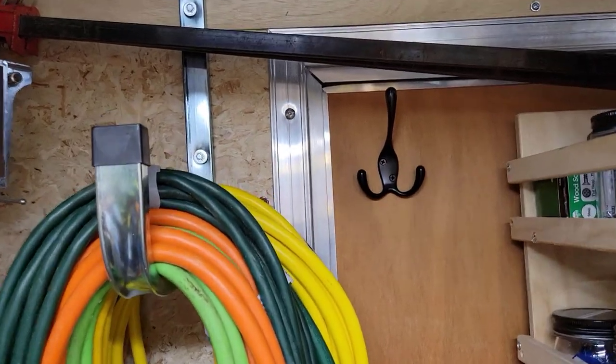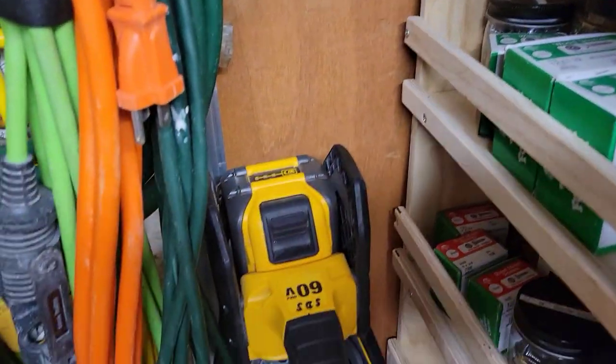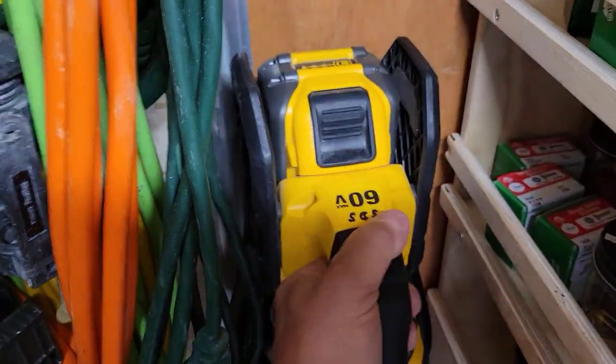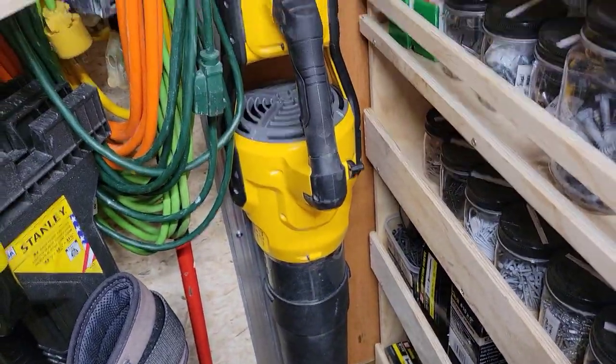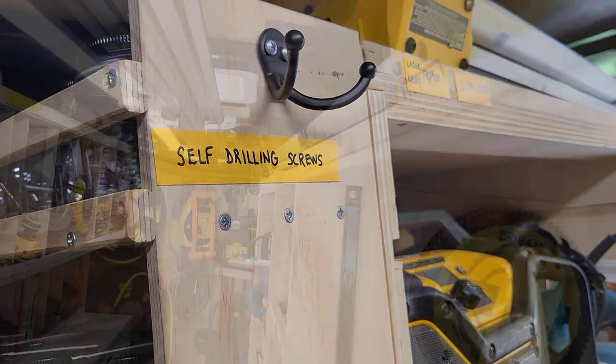I ended up with some extra coat hooks at one time, so I went ahead and put one there and one down here. It turns out that one actually became very handy — to hang the blower. The blower has lived there ever since. I also have an extra coat hanger right there for like a hoodie or something.